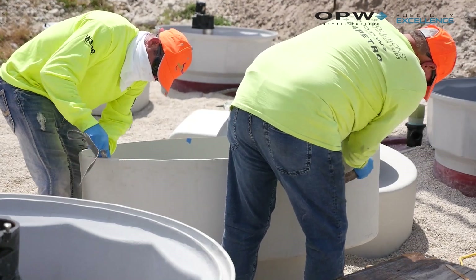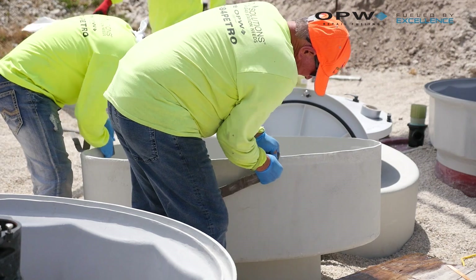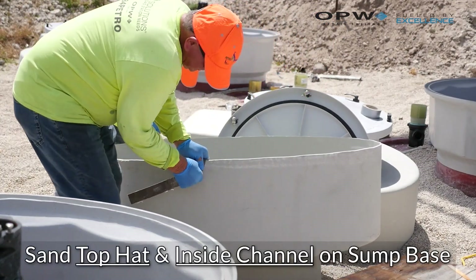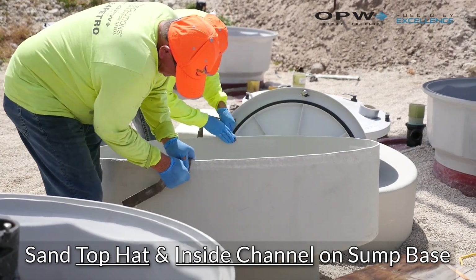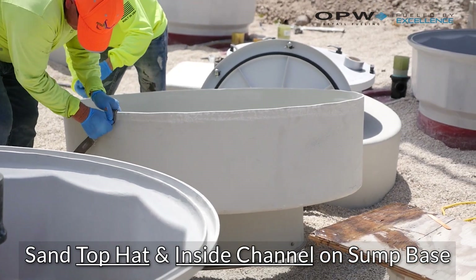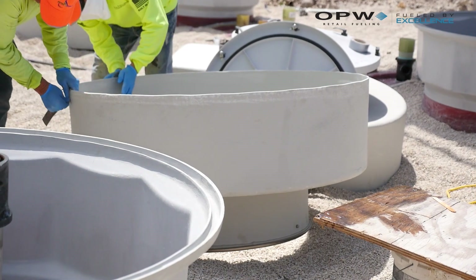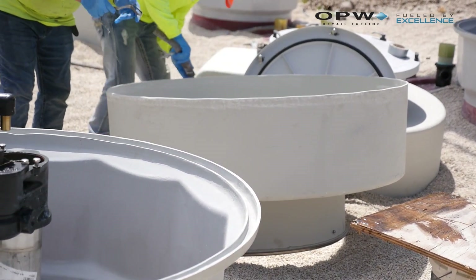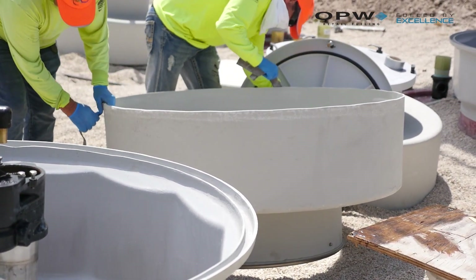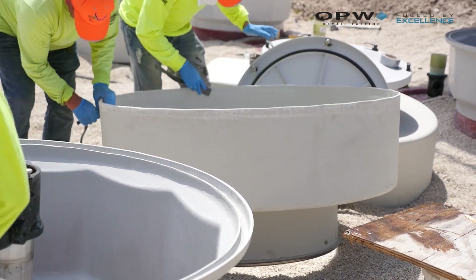Now that our RK 5000 has set on the base, you can see the Petro Solutions guys are sanding our top hat where it's going to sit into our fiberglass base channel. We're going to need to sand both the top hat where it sits inside the channel and inside the channel itself on the tank sump base. This will make sure we get a nice rough edge and remove some of the resin-rich coatings so that when the RK 5000 goes to bond, it bonds very well to the fiberglass for a good long-term bond.